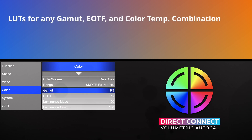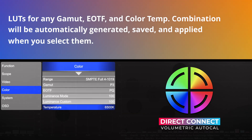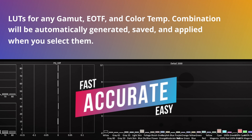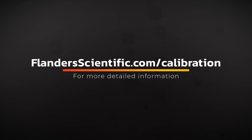Now that AutoCal is complete, LUTs for any gamut, EOTF, and color temperature combination will be automatically generated, saved, and applied when you select them, providing you with a highly accurate calibration with minimal effort. For more detailed information, please visit FlandersScientific.com/calibration.